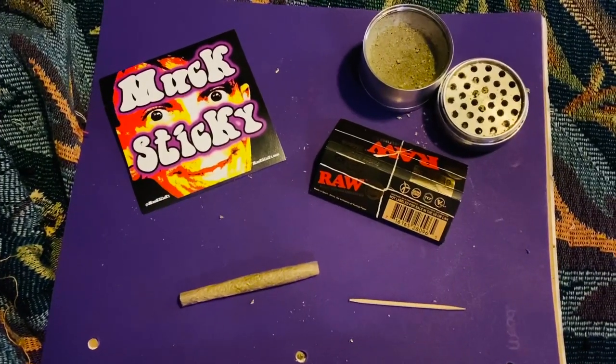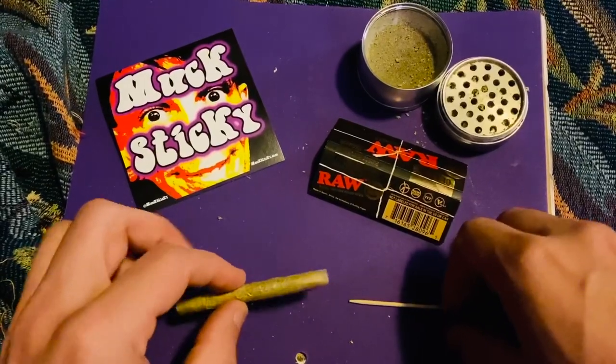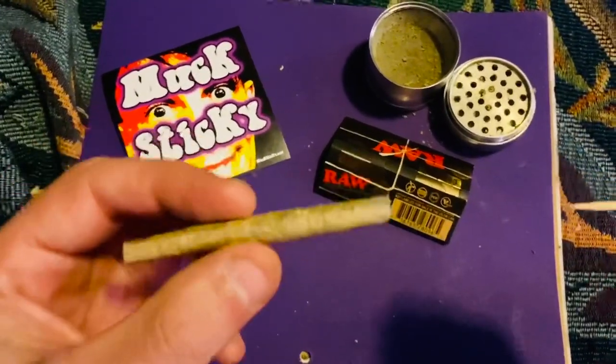Hey, what's up everybody, it's Muck Sticky. Some of you may know my music and movies. I want to show you guys a quick stoner trick. I have a rolled joint and a toothpick. Some of you may know about this, some of you may not.